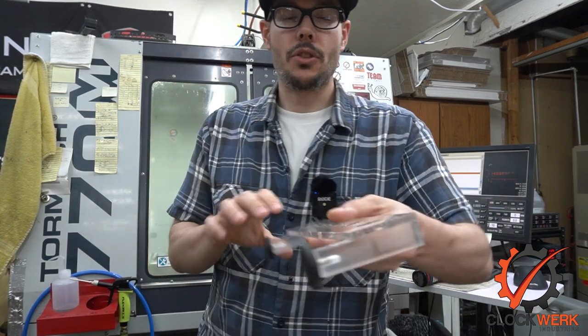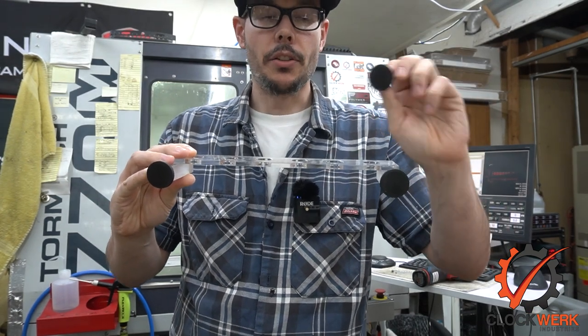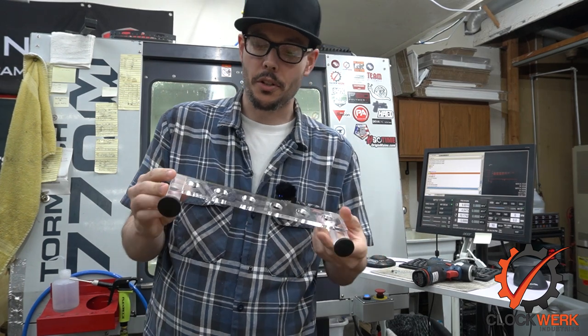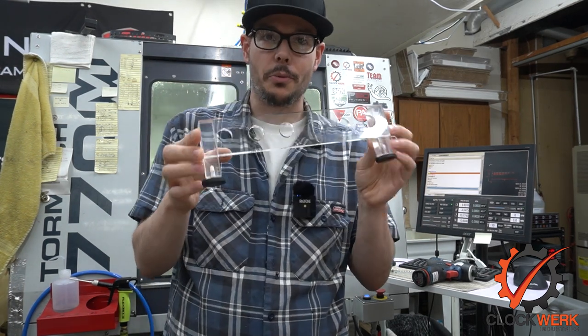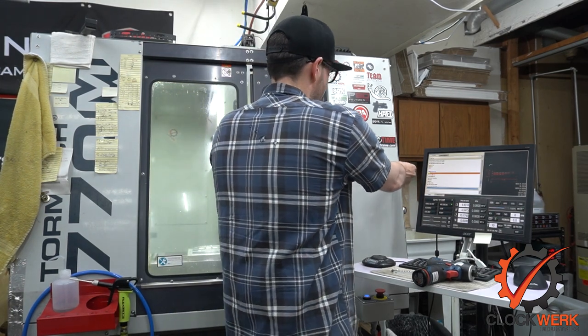I took the extra scrap that I had. These magnets are only about $14 for a four-pack, so you can make two of these for $14 plus the acrylic scrap which is maybe a couple dollars worth. It took about 20 minutes to draw it all up, cut the parts, and have a ready-to-go Tormach TTS tool rack.